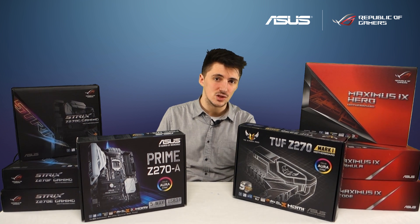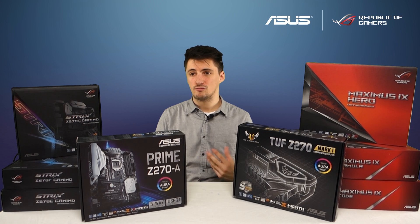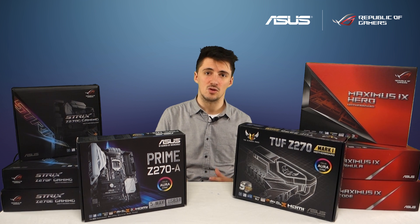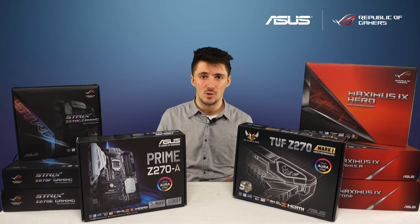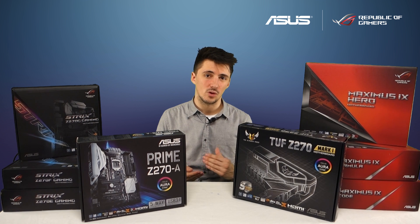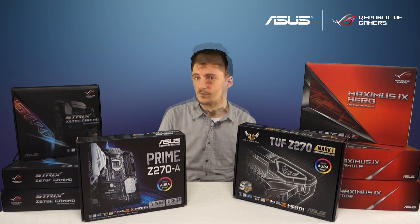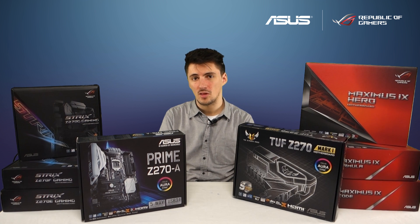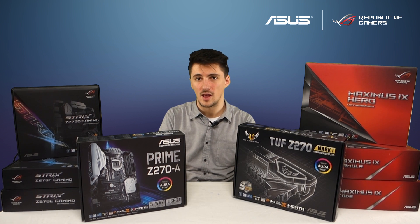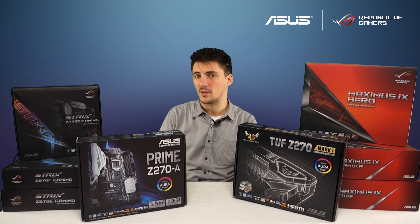We've got a whole range of Strix Z270 boards. Our first Strix motherboard was the X99 — really great features and looked awesome — so we've brought that down to the more mainstream platform of Z270. Like the X99 version, this is a really awesome looking board with full Aura Sync functionality. These boards are focused on great gaming performance and overclockability without necessarily breaking the bank. All of them have dual PCIe M.2 slots, the SS1220 audio codec, a massive range of connectivity and USB options, and they all benefit from the ROG BIOS so you can easily get maximum performance out of your CPU.